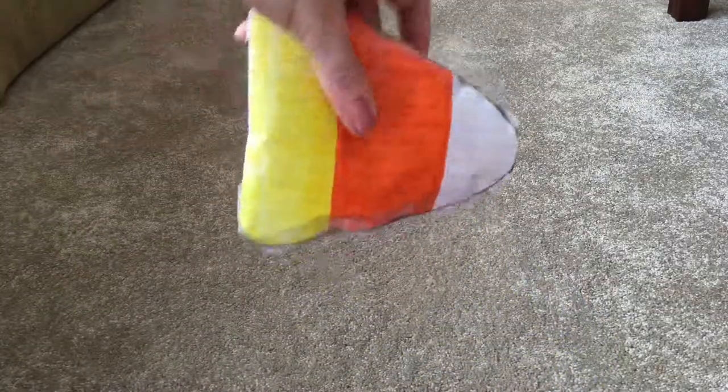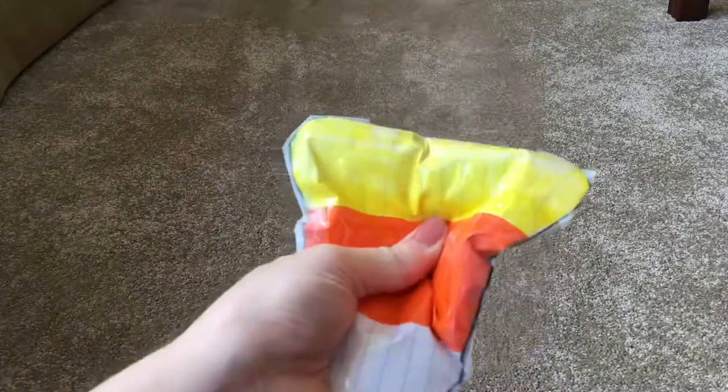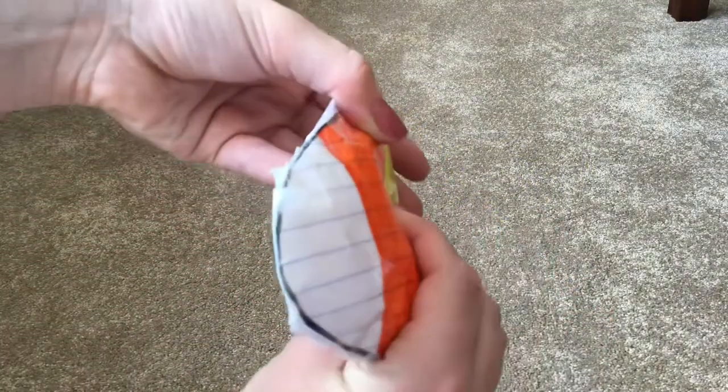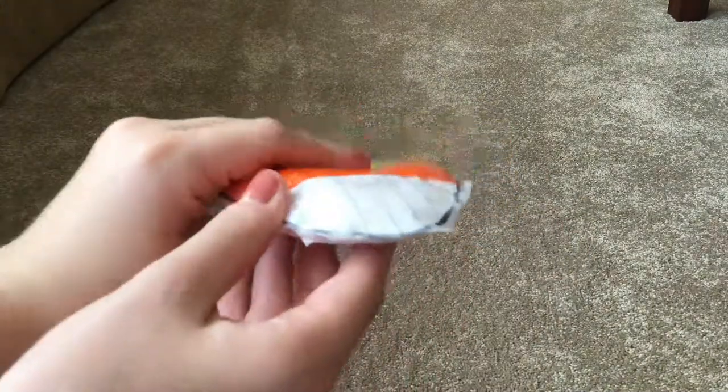The next squishy I made was this little candy corn one. This one's pretty slow rising — it rises back up like a real squishy, which I really like. I don't know if you can tell, but it's quite satisfying.